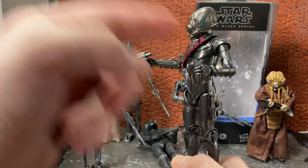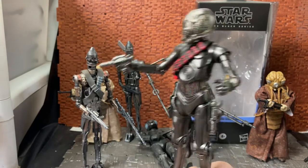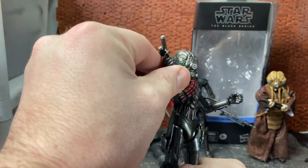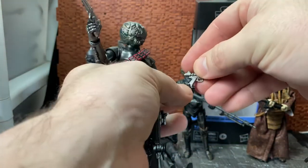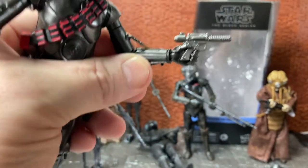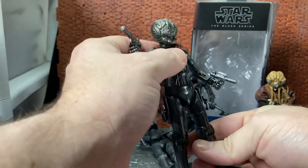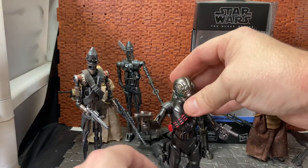My one major gripe is his left hand. Because he's supposed to dual-wield pistols, it would have been so much cooler if they'd gone that extra mile and given him a trigger finger on the left hand as well. He has a trigger finger right hand but not a trigger finger left hand, and when you're putting the pistol — which has a trigger guard on it — into his left hand, he has to hold it awkwardly. They didn't bother to give him a trigger finger left hand, which is a real shame. The only other added piece is the bandolier that's molded to fit over him at an angle.